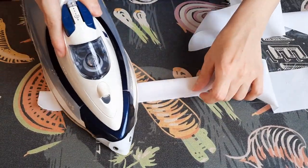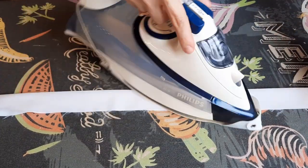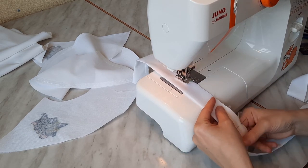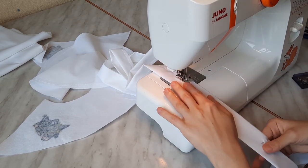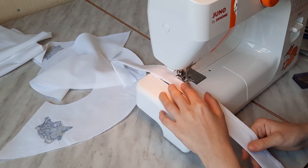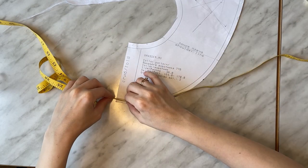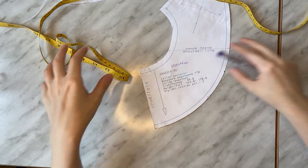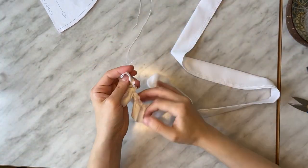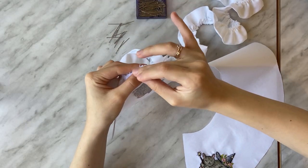Fold the ruffle in half from sides inside and press. Pin the ruffle edges together before stitching. To make a gather, I make two lines of machine stitching — 7 and 4 mm from the edge. Then pull by the upper threads and make a gather. I check the needed length with a measuring tape. Distribute the gather evenly.